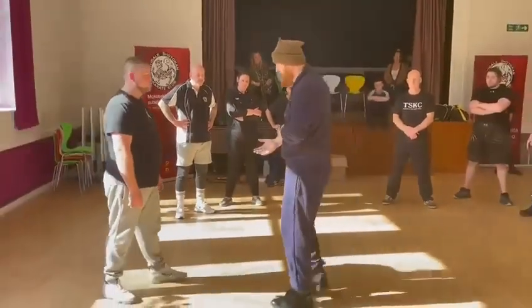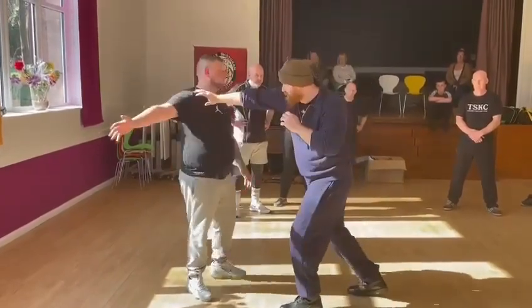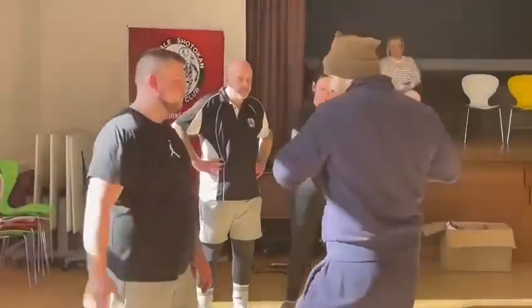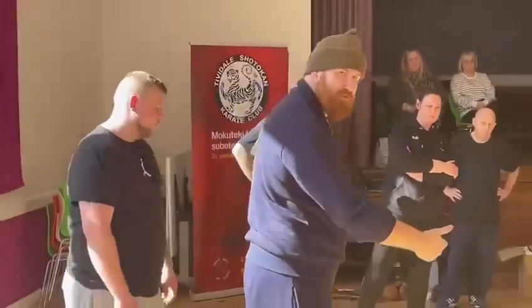So I just want you to do a quick go. I want your partner to try and belt you around the head, and what I want you to do is jam that into the shoulder. Same type of core stroke. Bam! I'm going to keep it going. Keep the offence going into his face. Make sense?